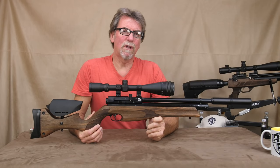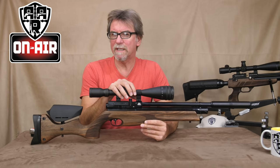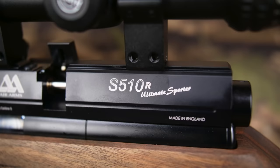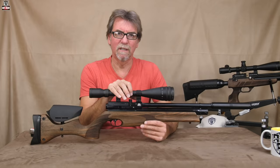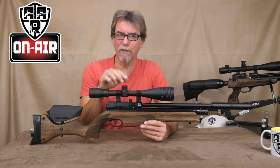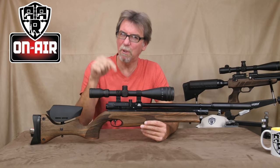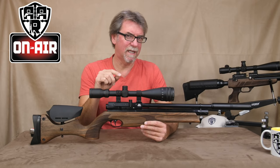Hello and welcome to AAR On Air. Today I'm going to be taking a look at the latest offering from Air Arms — it's the S510R Ultimate Sporter Regulated. And with the word 'regulated' in there, you just know the chrono is coming out later to put that to the test, because there are regulators and there are regulators.